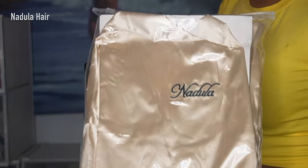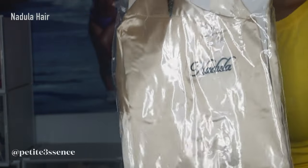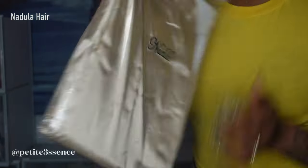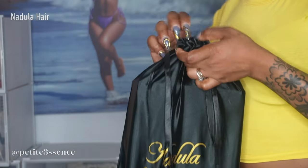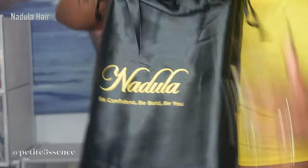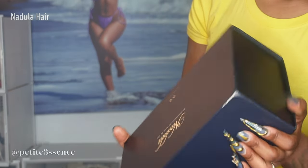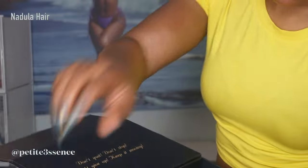Welcome back guys! So today we're here with NADULA once again. From you see the robe, you know it's a NADULA wig day. So obviously I got a robe, another robe — they are always sending those robes, so cute. They're actually really convenient. And then a drawstring bag, branded, and the box is on the inside which has all the goodies. Once I open it, I see the wig which we're gonna get into.